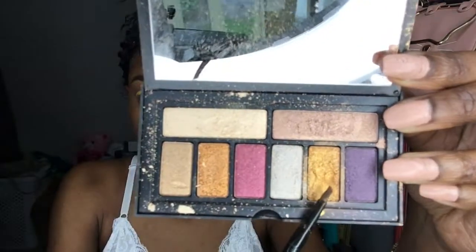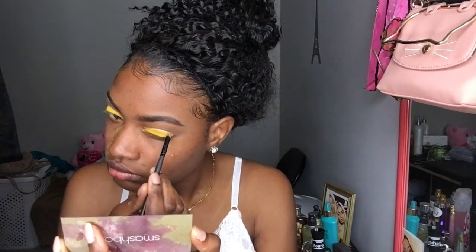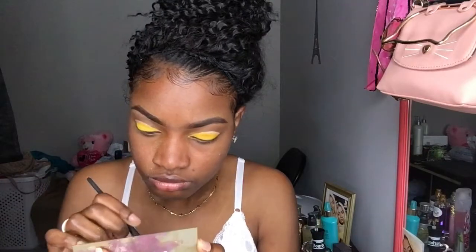Now I'm going in with my Smashbox metallic eyeshadow palette. I just bought this last week and I loved it. The shimmery stuff is amazing. You can use it as an eyeshadow palette, and sometimes I use it as my bronzer just to give me a good highlight.